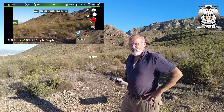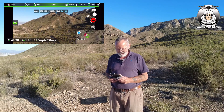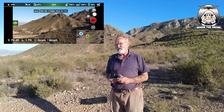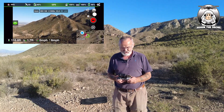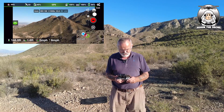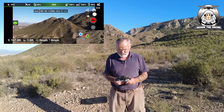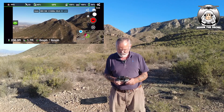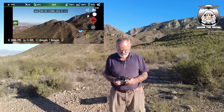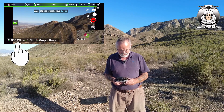I'm going to send this drone up to about 300 feet. We want to be nice and high because we're doing a tiny planet with this 360. It's a lovely evening — I don't think there's a cloud in the sky tonight. The sun is just starting to go down, so we should get some good pictures. We're still climbing up.